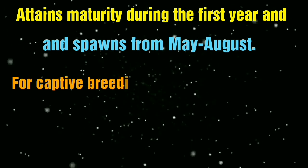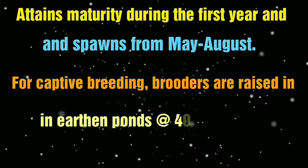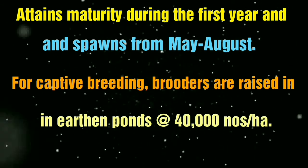May to August is a good time for breeding. For captive breeding, you will have to stock your broodstock in an earthen pond, at a stocking density of 14,000 per hectare.